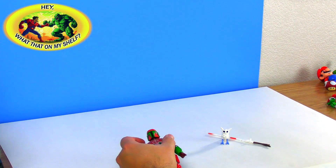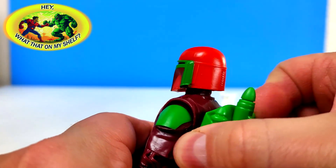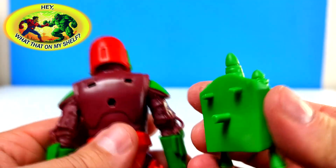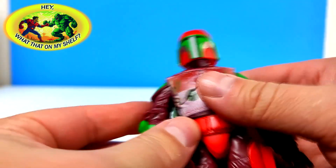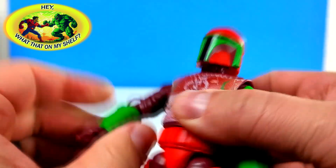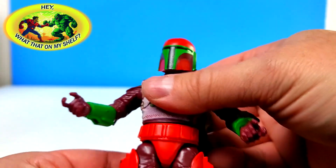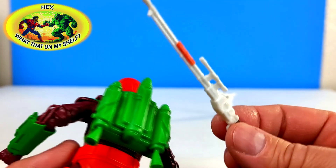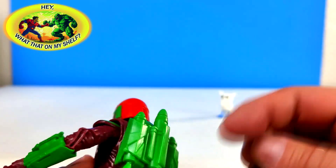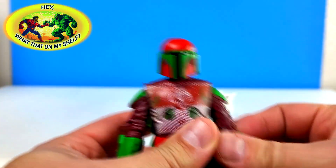It does have the jetpack — I didn't see it at first, I didn't know if it was there or not, but it is looking to be removable. Yep, just like all the others, same peg. To me, they used the Jango Fett sculpt and gave him this deco, but he does have the holsters for the twin blasters, which is interesting. I don't think he has the peg for the Mandalorian head since he didn't have the jetpack peg there.